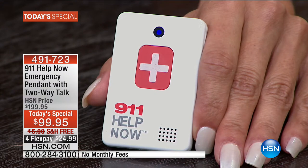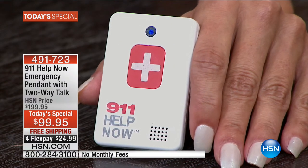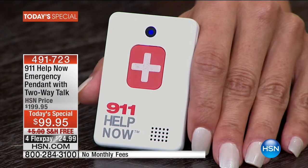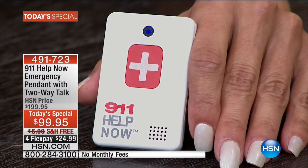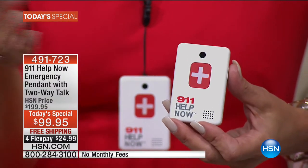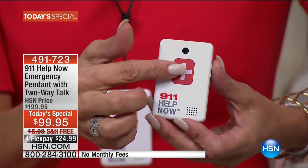We're calling to test the 911 Help Now pendant — can you hear me? Thank you, we're not having an emergency. Did you hear that? We just had a conversation without a phone — without a cell phone, without a home phone, without an app, without Bluetooth. Nothing wrong with all of those, but what's so significant is that it's a paradigm shift.